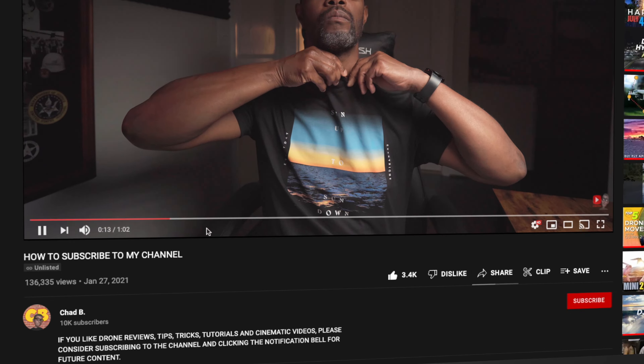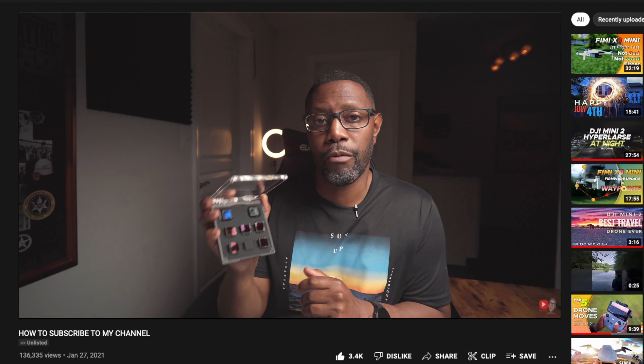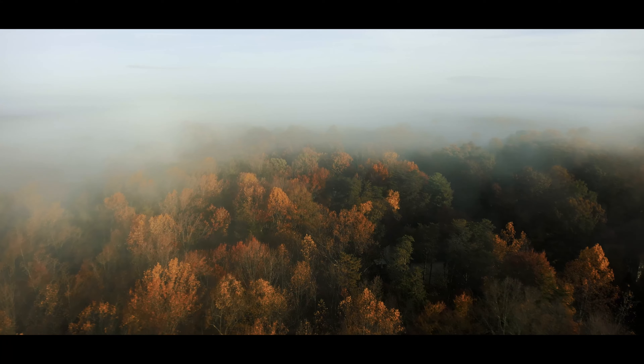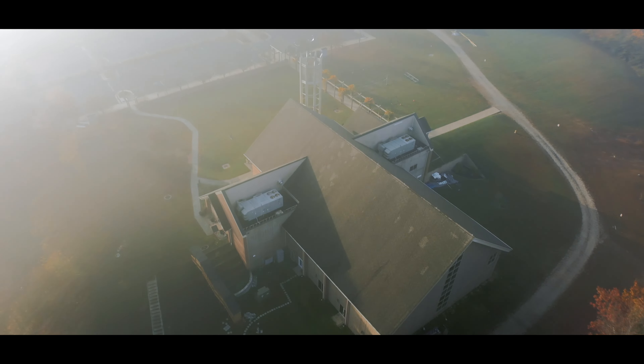If you're new to this channel and you like drone reviews, tips, tricks, tutorials, and cinematic videos, please consider subscribing and hitting that notification bell so you don't miss any of my content. So recently Freewell sent out this anamorphic and wide-angle lens pack to me so I can try it out and give my honest opinion. These are a little bit different than other wide-angle and anamorphic lenses out there because this comes with ND filters that you can attach to the lenses, which allows you to get the cinematic motion blur you want.